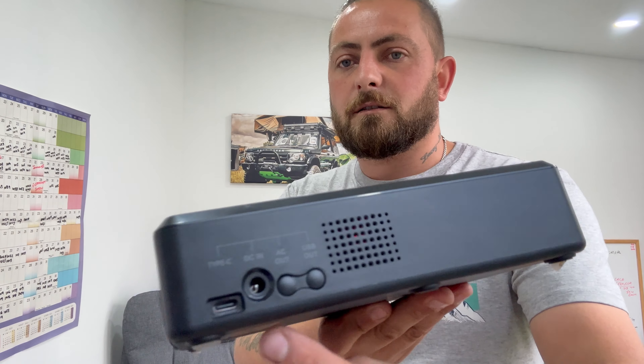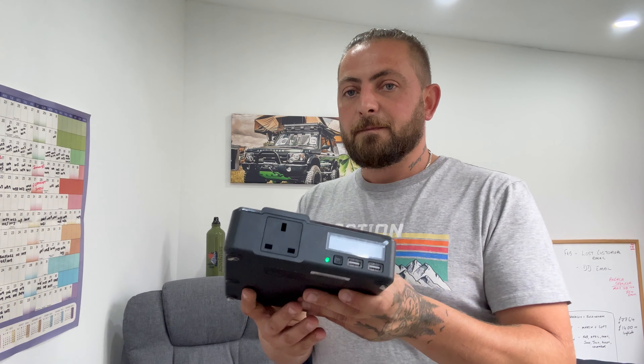Let's get down to the nitty gritty — DC input. You've got your normal UK 240V plug with a power brick that plugs straight into the side, so you can charge it that way. It charges at about 30 watts. I'm not overly keen on these brick things because there are always nightmare stories about power bricks online, but it's got a couple of other options as well.